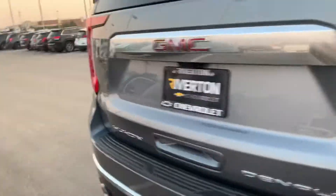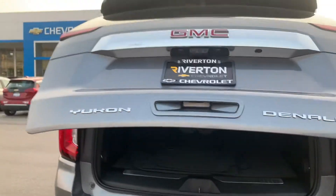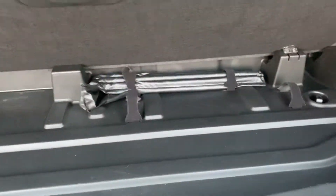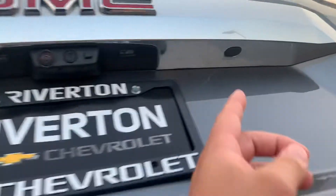Coming around to the back, you can see the liftgate. It is powered and if I'm not mistaken you should be able to do the kick or the foot swing — yep, there you go, pretty nice. Power folding third row. You get a little extra room down here for whatever you could fit there. And you can still open the glass on the hatch in the back here, just with this button right here.